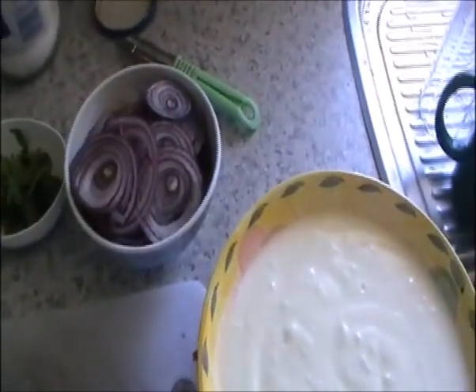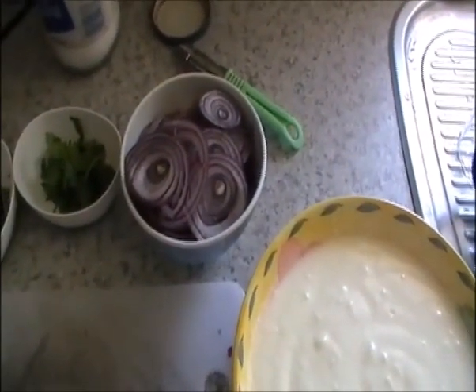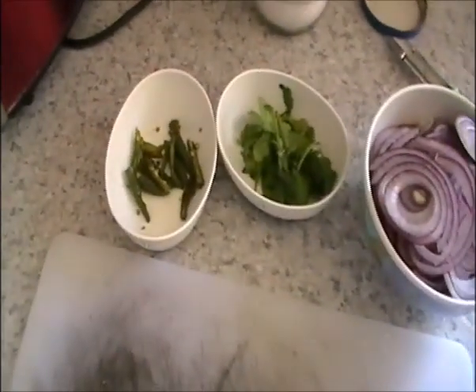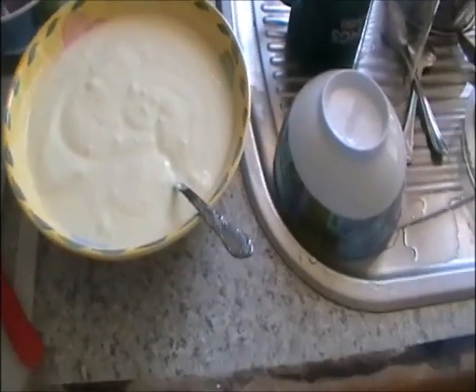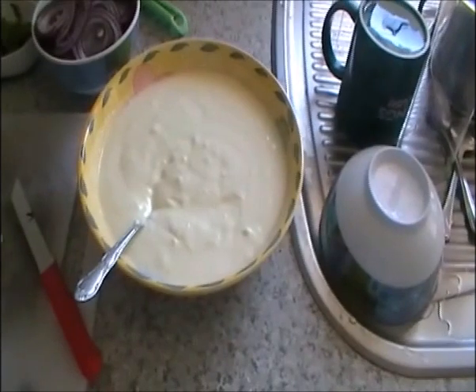Here are the onion rings — one and a half red onions, or one big white onion will do. Also four green chilies sliced, a little coriander leaves, and salt. This is about 500 grams of yogurt, beaten with about one teaspoon of salt and kept aside.